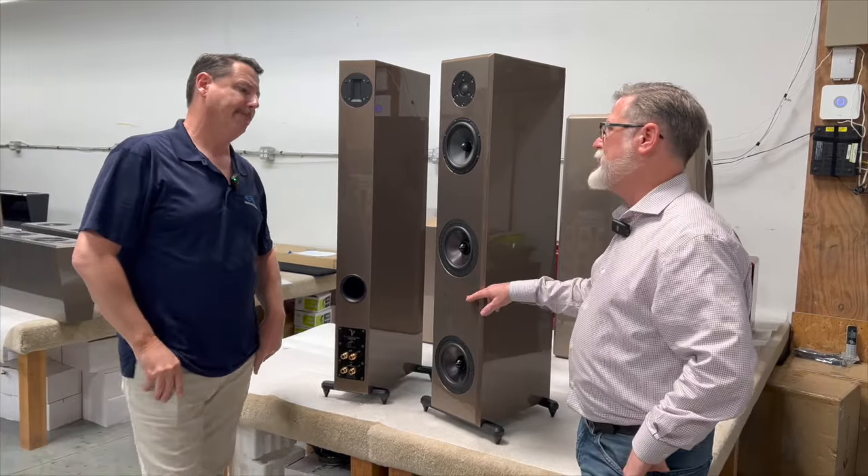The attenuation of the rear ribbon tweeter is critical. Some rooms might have the speaker many feet out, others right against the wall, with absorptive or reflective material. When setting up, you get your imaging right with just the front speakers, then slowly bring the rear tweeter on — not unlike a super tweeter — right up until the point you can hear it, and then back off slightly. What it does is give you a much deeper soundstage and more space around your images.